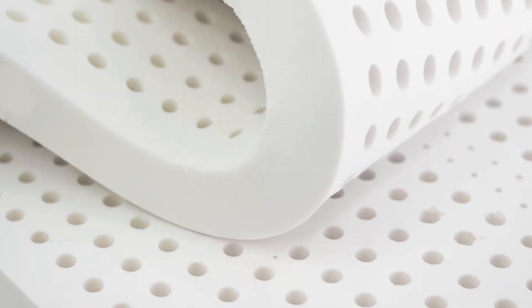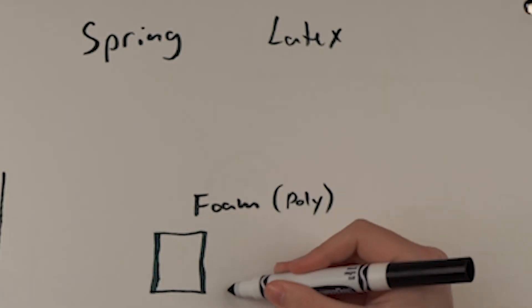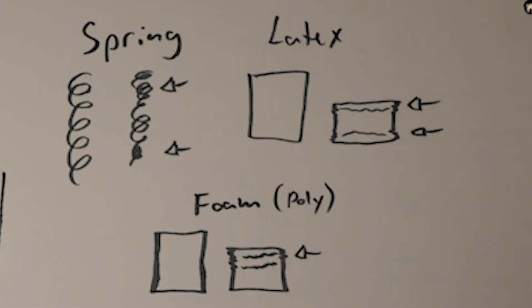Latex foam usually has holes drilled in it for ventilation. Latex foam also doesn't respond like normal memory foams — mechanically, it behaves more like a spring than a foam, resulting in a much more different feel than most polyurethane foams.